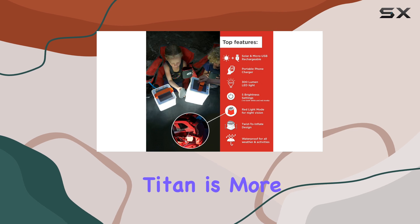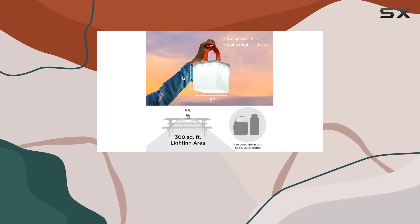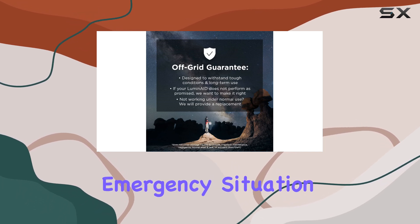But the Luminate Titan is more than just a bright light — it's also a reliable phone charger. With its solar-powered design, you can harness the sun's energy to keep your devices charged, making it an essential tool for any off-grid adventure or emergency situation.